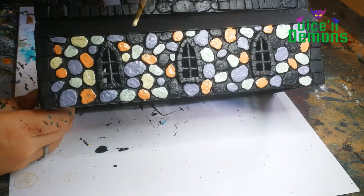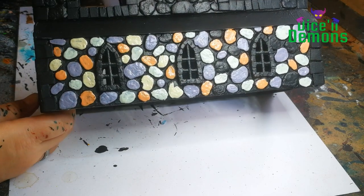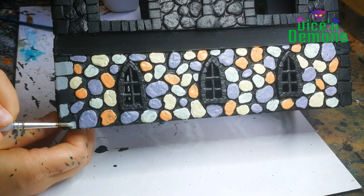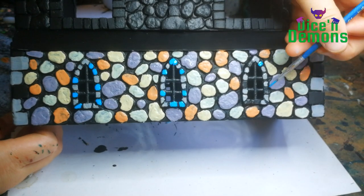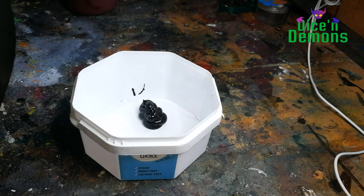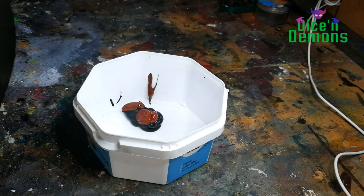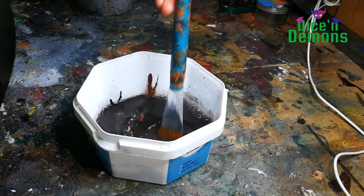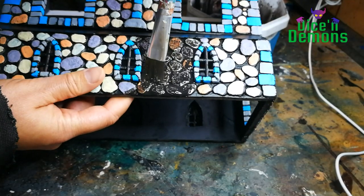It looks a little bit weird at this stage, but I kind of like it — I do like bright colors and sharp contrasts. Then I mix up a batch of grey with some white and some black, and use a blue color called Light Sea Blue from Vallejo for the window frames, since I don't want the colors there to be exactly similar. Then I use some black and brown paint mixed with a lot of water, mix it up thoroughly, and apply it as a wash to the rounded stones.